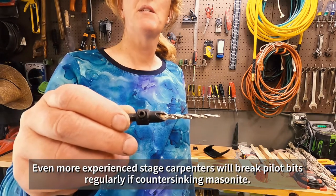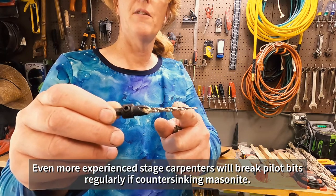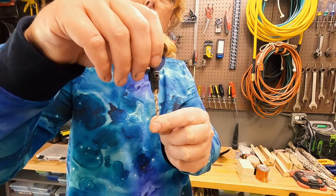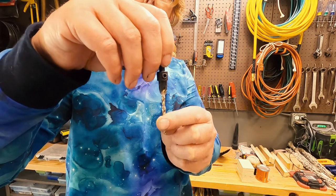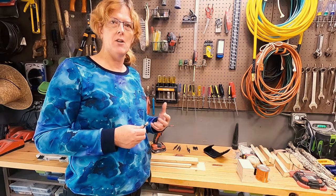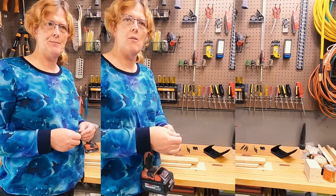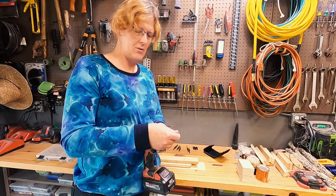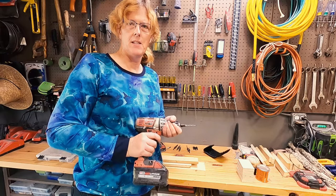This is a type of countersink bit with a pilot bit, and these can get very delicate — especially the smaller, thinner ones. As you're drilling through your wood, any slight variation left or right can snap the bit. We're also only going through quarter-inch masonite largely when we're countersinking in theater — that's our most common countersinking application. These countersinking bits are designed and best used for countersinking into hardwood and finer projects when you need a cleaner countersunk hole.